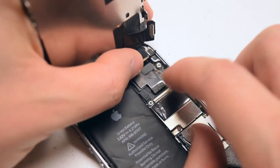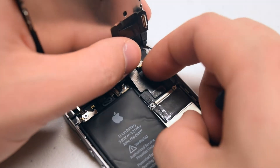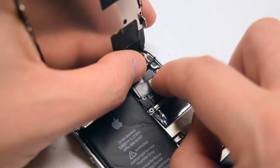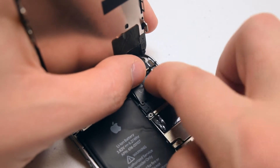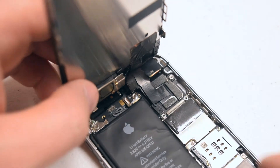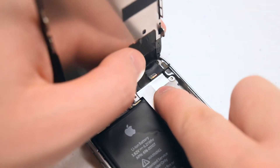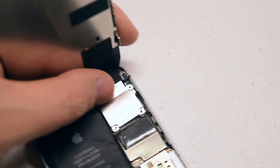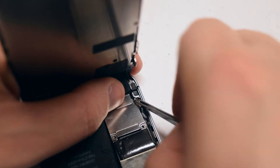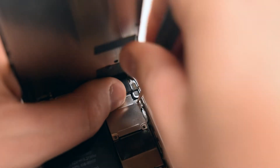Now the second connection — just like the first, go ahead and click it in. Make sure you feel a click when you push it into its socket. Now the third and final connection. With all three cables secure, let's go ahead and place the shield back over the cables. We'll need to secure the two top screws first, starting with the top right screw, then the one on the left. That should keep the cables from coming apart.